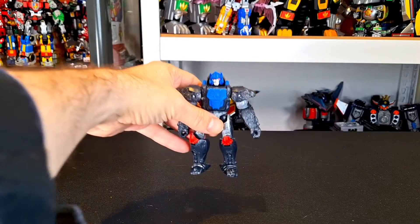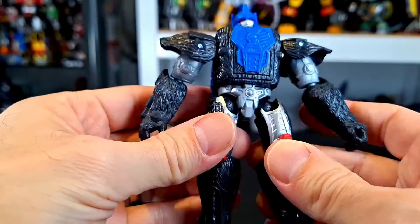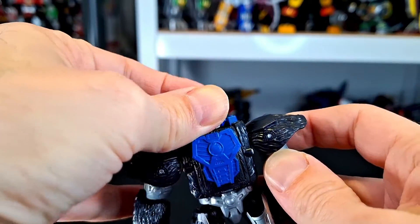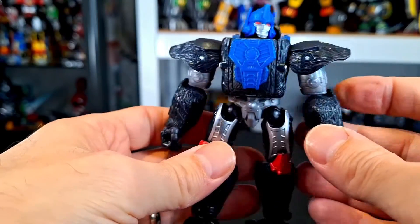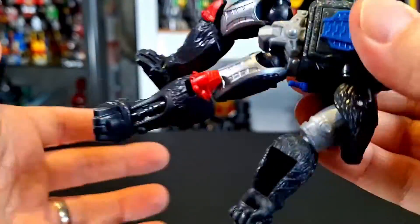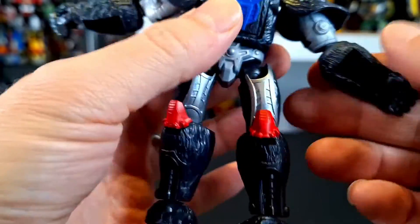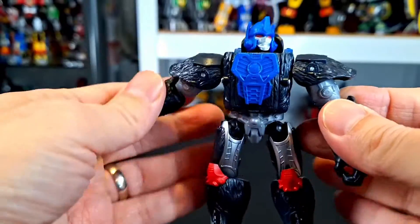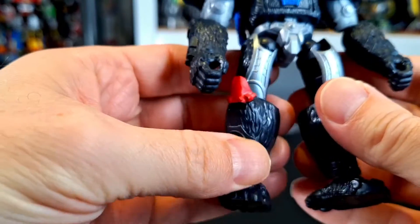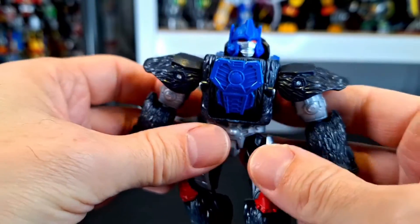Here is Primal — he's a lot smaller than I expected from how he looked in the package, just a little bit smaller. This is an interesting figure. I don't know if it's a good figure, but it's interesting. Unfortunately it is a little bit loose, a little jangly — not super loose, but jangly. The material is definitely cheaper than you're used to with regular Transformers.